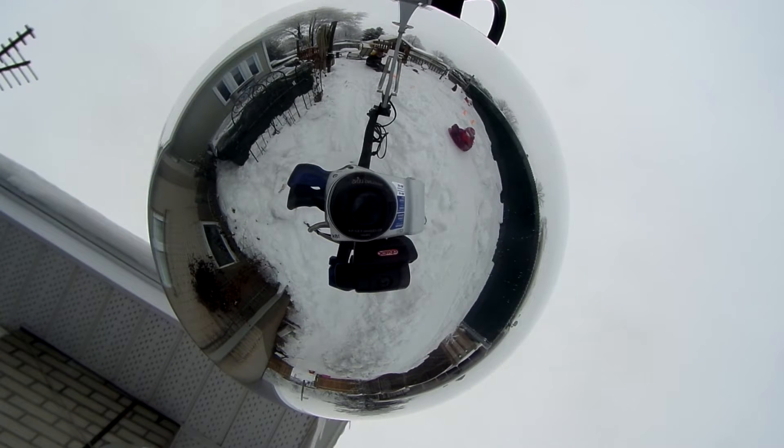Looking upwards, the camera films directly into the semi-mirrored bulb. This gives you a 360-degree spherical video. From this spherical video, we have all the information required to make the panorama.